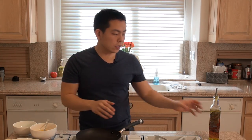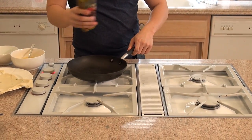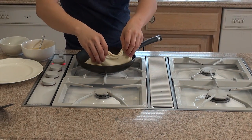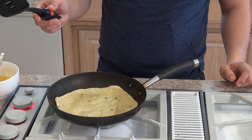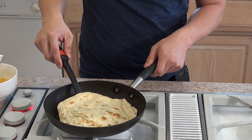So now we're going to fry the pancake on both sides. I'll just add a little bit of oil and put the pancake in. This is about one to two minutes on both sides. So we're just going to take it out right now.